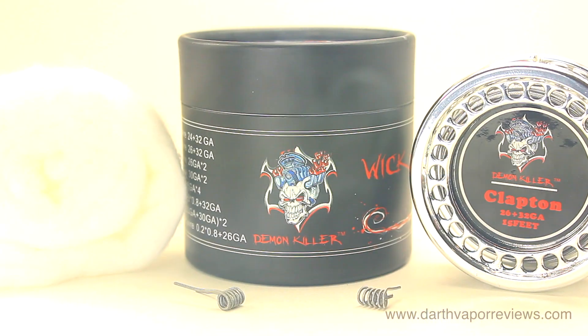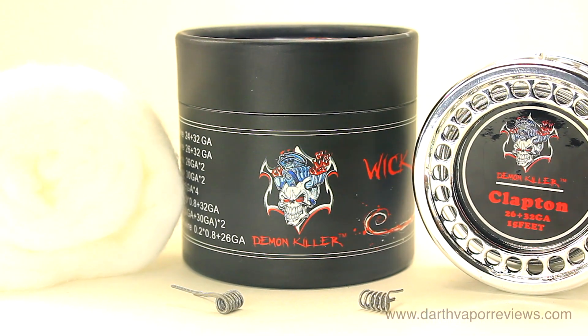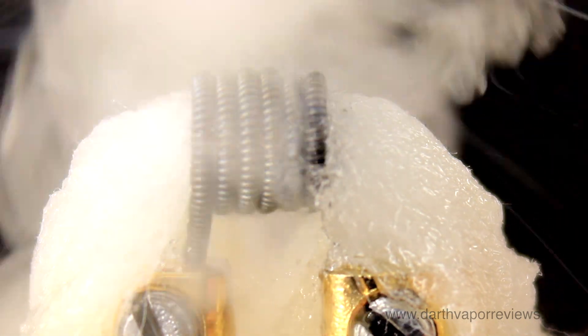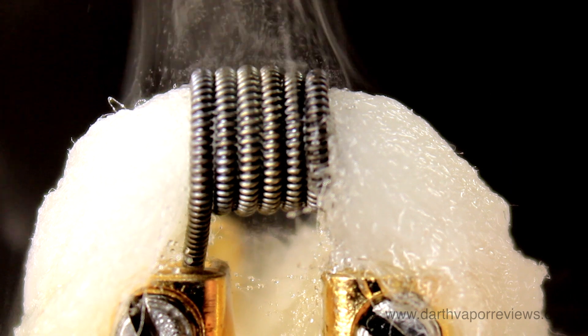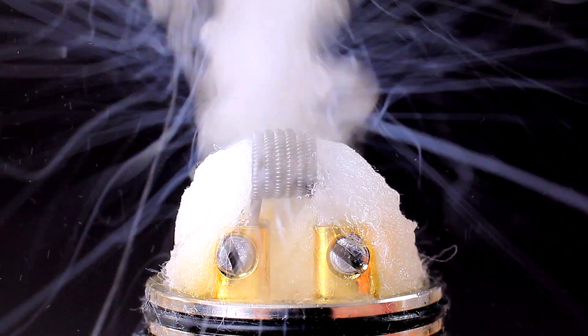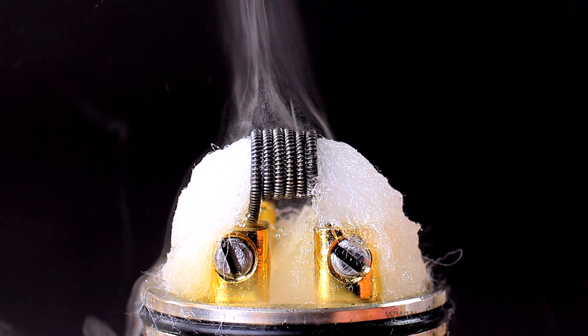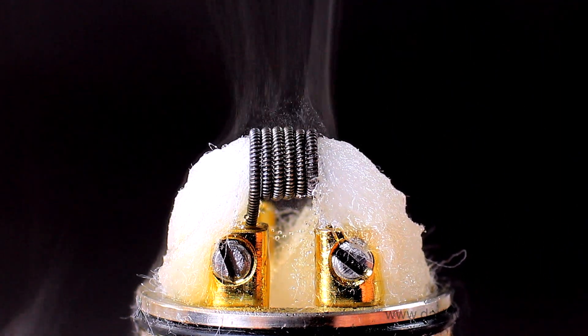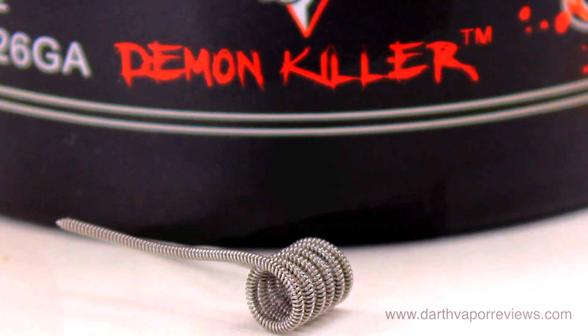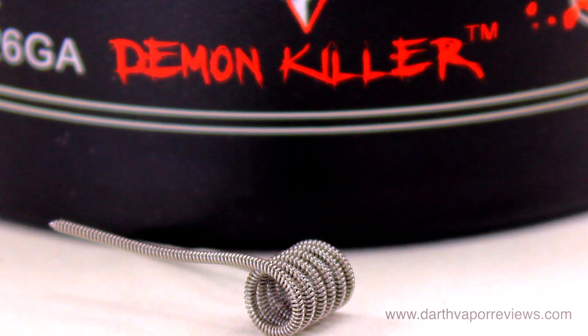I enjoyed using the Clapton Wire. I'm not the best at building coils, although I do enjoy the process. For me, I'm just short on time and patience to build fancy coils, so the 16 different coil options from Demon Killer make it fun and quick to use. I'll definitely be trying more wire styles in the future. I also like that the kit includes a lot of cotton wick. Overall, it's a great kit for novice to advanced coil builders.